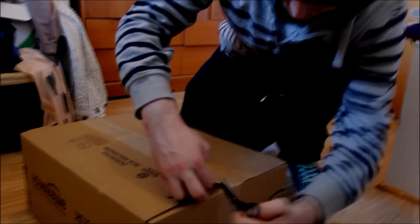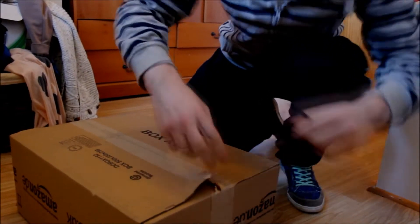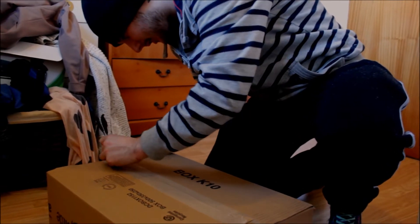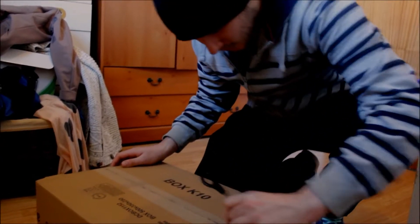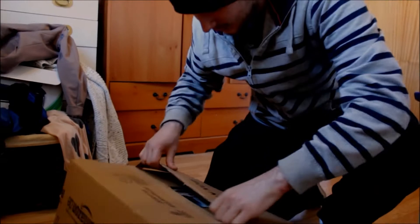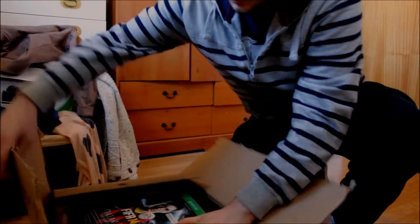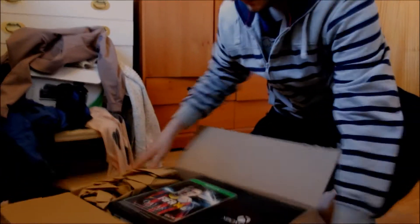All right, let's do it — official unboxing of my Xbox. Let's see, too excited. Holy balls. Okay, the Xbox One.